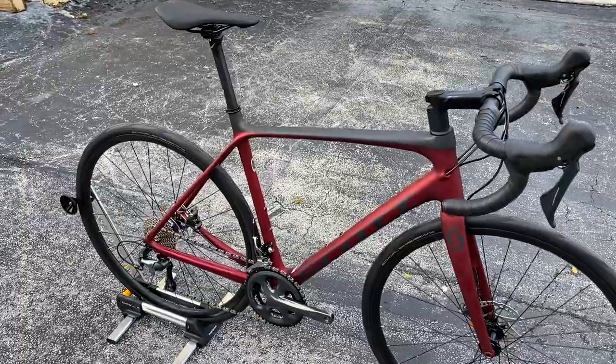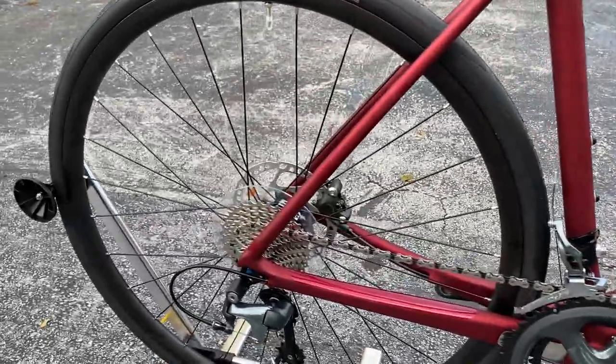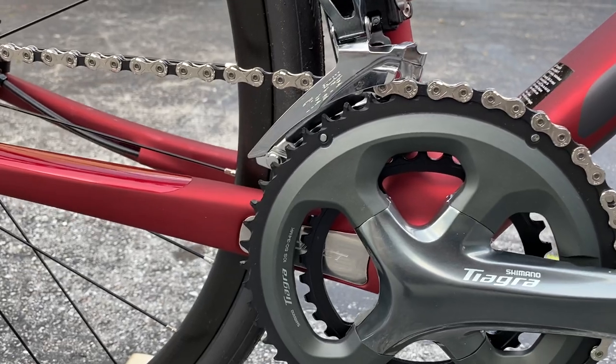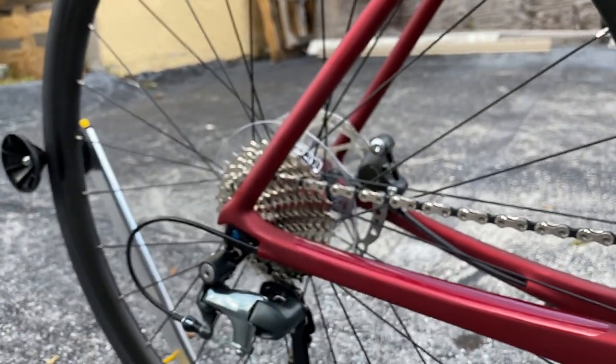This is the Scott Addict 30, retails for two thousand dollars, comes spec'd with Shimano Tiagra — two gears in the front, ten in the rear. This is going to be a compact chainring, so a 50/34 in the front, and I think on the rear it's an 11-28, so you've got some climbing gears there.